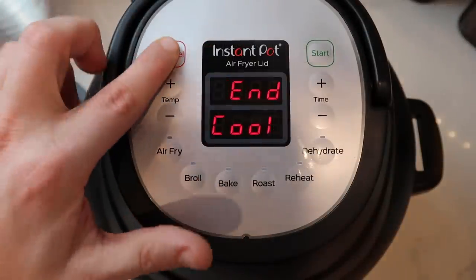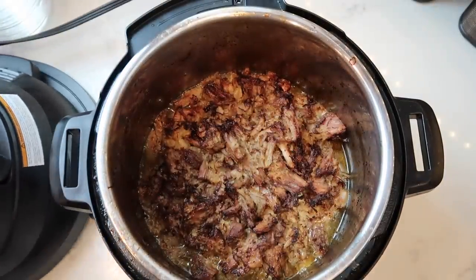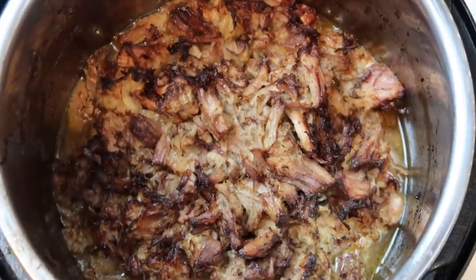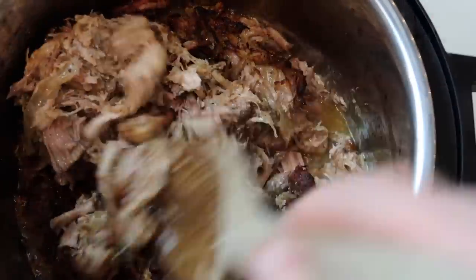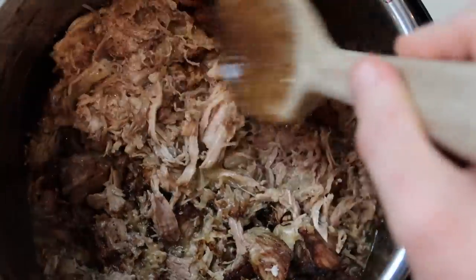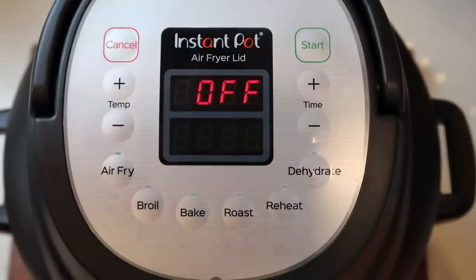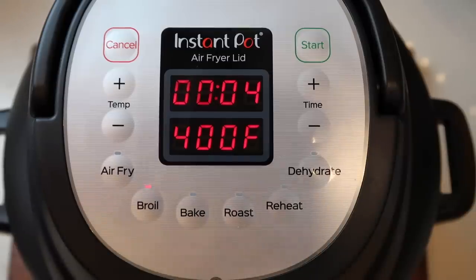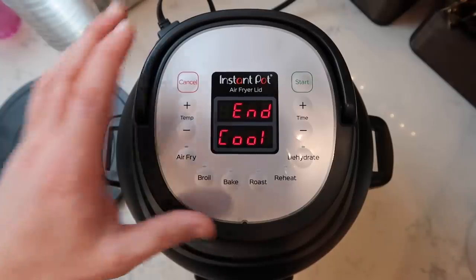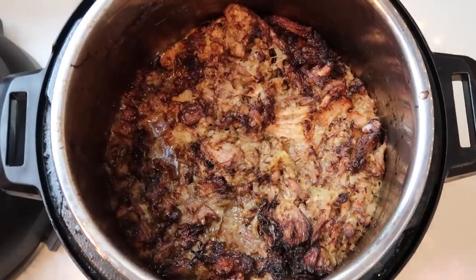After eight minutes of crisping, let's take the lid off and check this out — oh man, those are carnitas! Look at that! Now I'm going to take my spoon and give everything a stir — put what was on top to the bottom and bring the bottom to the top so we get a crisp on both sides. I'll put the lid right back on and this time go on Broil for about four minutes. You can do more or less depending on the crispiness you want — just check on it. We're all set, cancel and lift the lid.